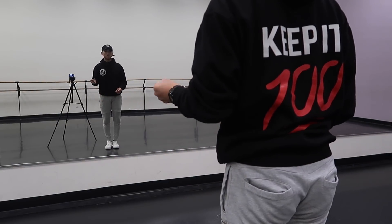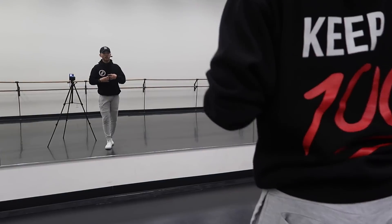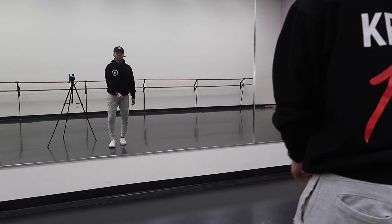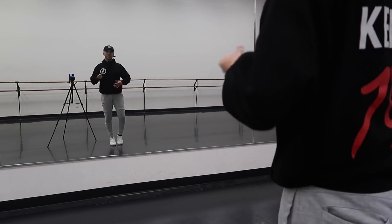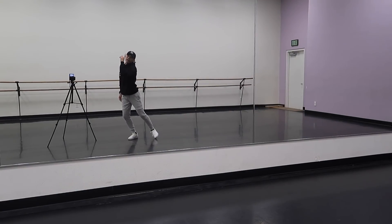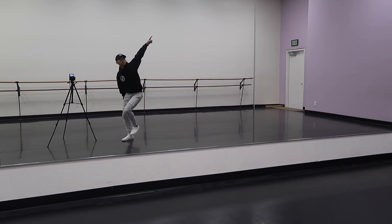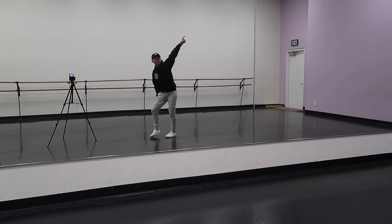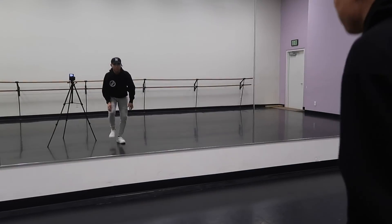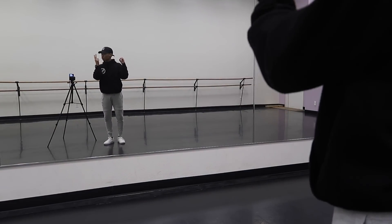Let's go from where we just ended — roll, push in. Let's go from there. Roll, five, six, seven, eight. Roll, roll, push in, up, five, six and roll, roll. Up, up, up, up, down, down, down, down, step up, zero, two, twist, twist.